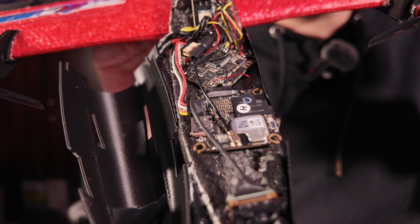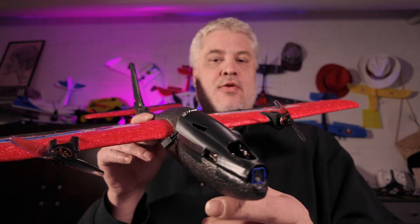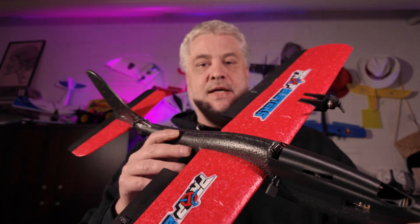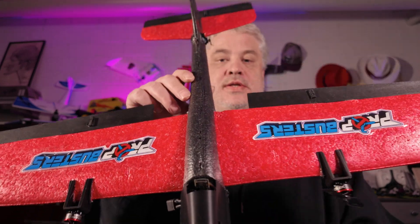It features an O4 all-in-one flight controller with a custom iNav target for iNav 8, 1204 motors, and can be run on 2S or 3S. It's an awesome plane, and my friend asked me to build it as clean as possible.